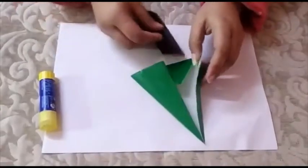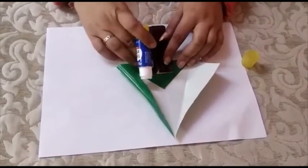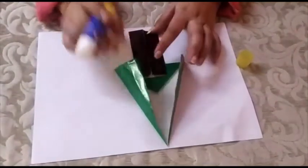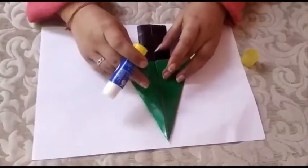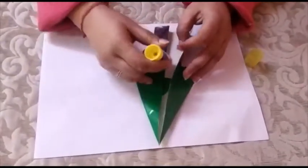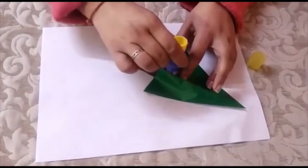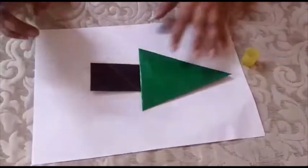Paste it like this — the open side should be at the top. Then paste these two also. Paste all the openings like this. And then the tree is ready.